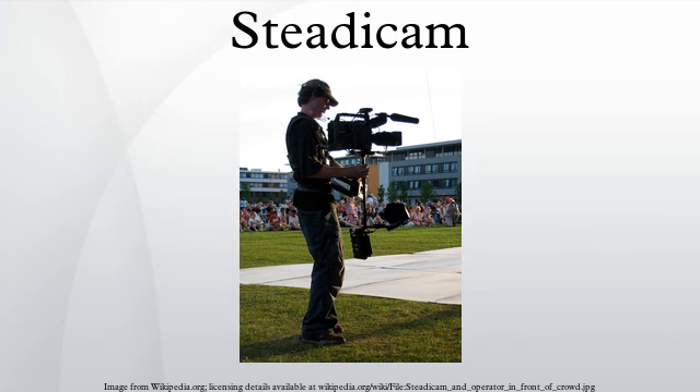Handheld camera footage has traditionally been considered suitable mostly for documentaries, news, reportage work, live action, unrehearsable footage, or to evoke an atmosphere of authentic immediacy during dramatic sequences.